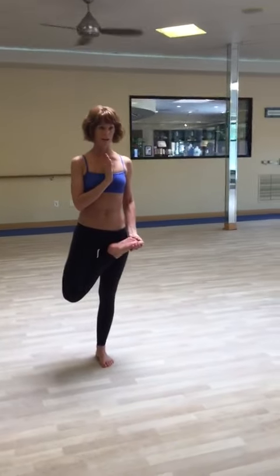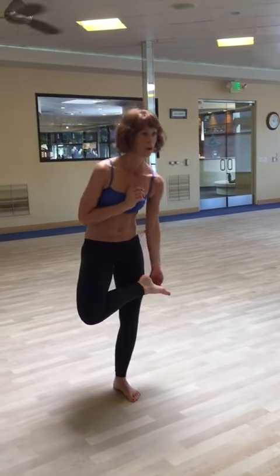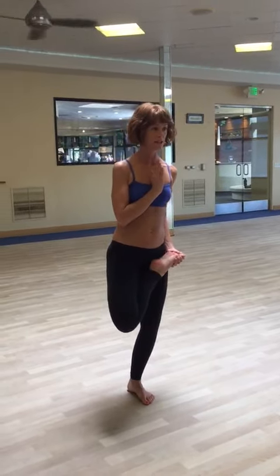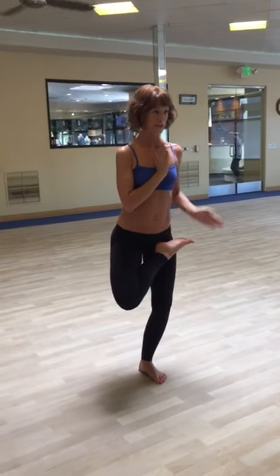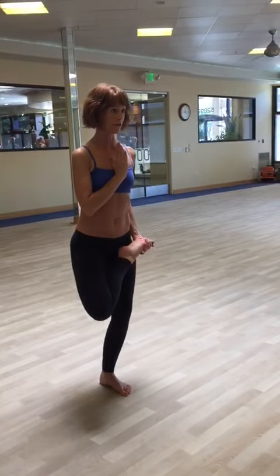Bring your right hand up to the heart. Then maybe, if nothing changes in the posture, bring the left hand up. But notice if your foot starts to slip down the leg or if your knee starts to bend in order to balance — if so, just stay holding that foot.